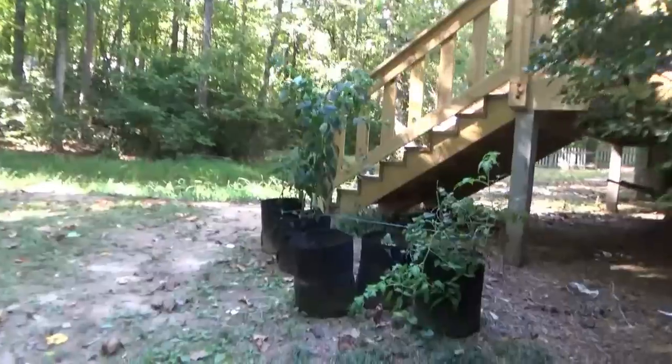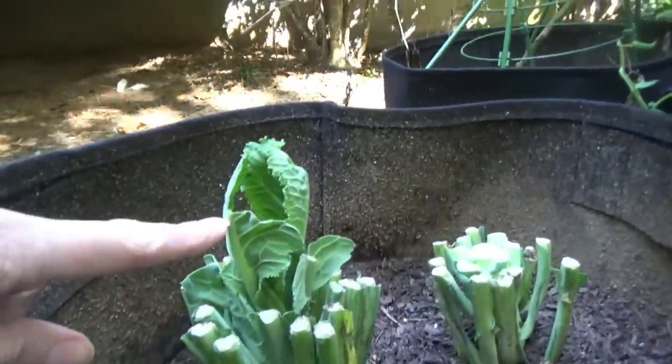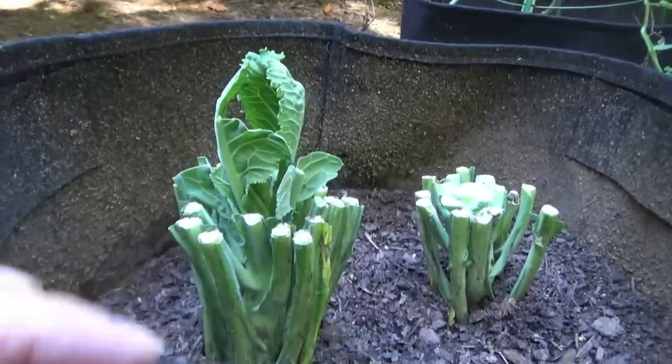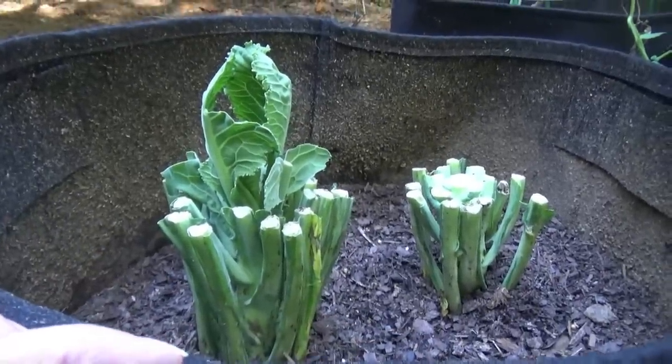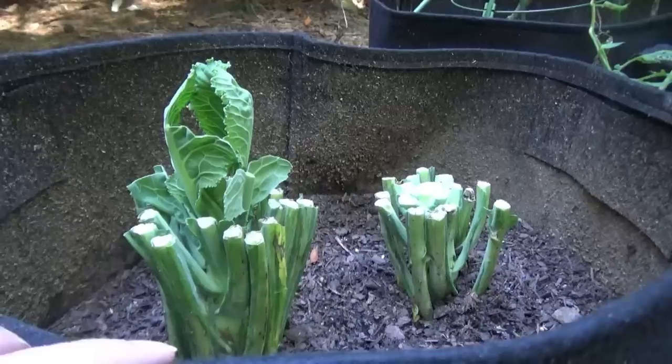Now I'm knocking them off. Alright, y'all. Are you ready to show them, Manny? Yeah. Look at those collard greens. So it's been like eight days, maybe nine days - a little over a week, somewhere around eight to ten days since we planted the collard bottoms.